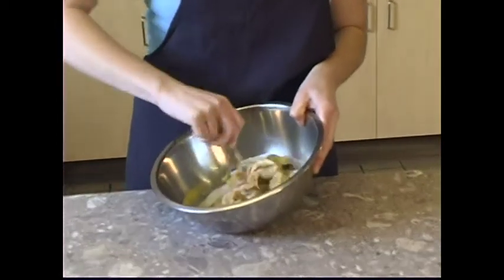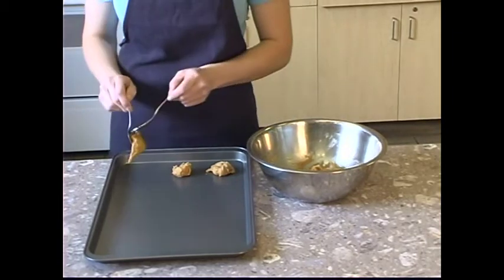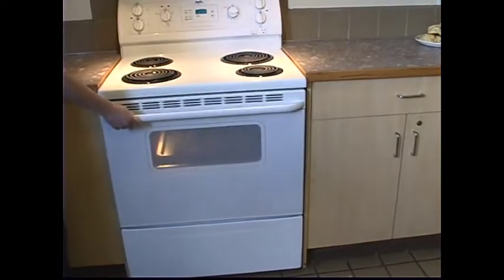Mix ingredients together using a spoon. Drop by teaspoons onto an ungreased cookie sheet. Bake in a 350 degree oven until golden brown on the edges. Cool and serve.